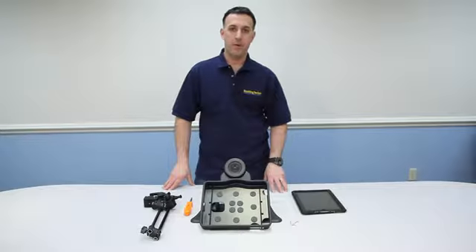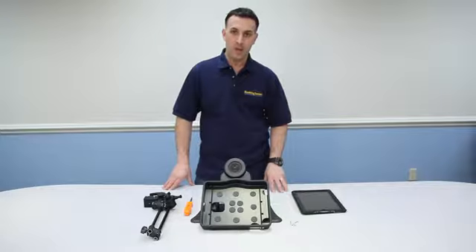Hi, Vinny Lovody here, Tech Support Department of Enabling Devices. Today I'd like to show you one of our new exciting products for the iPad, the iPad Sound System, item 5905 and 5905M. So let's get started.